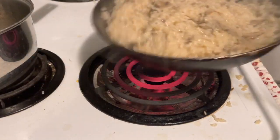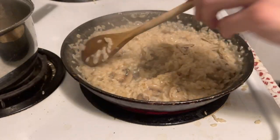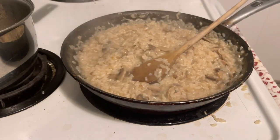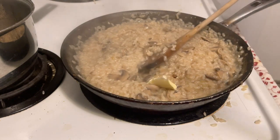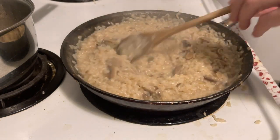Check the rice after the second absorption, and if you think it's soft enough — aka slightly more cooked than al dente — remove it from the heat. Season to your liking with salt and pepper. Add the butter, which is very important to do off the heat, otherwise it's all going to separate. This is a little technique called Monter au beurre.